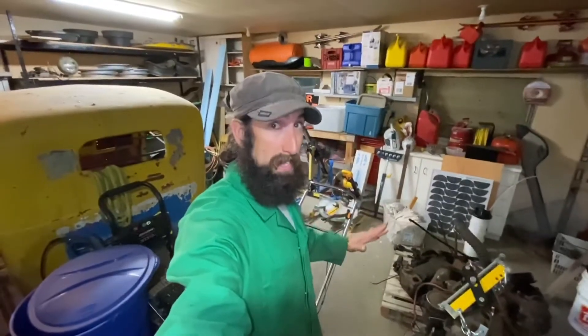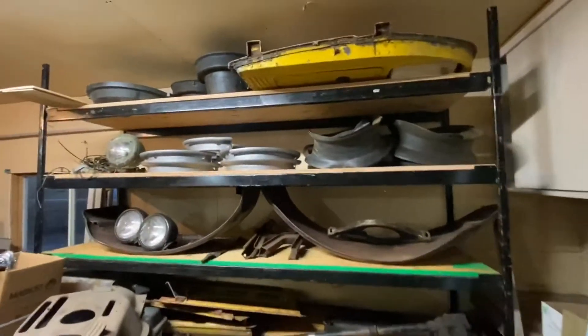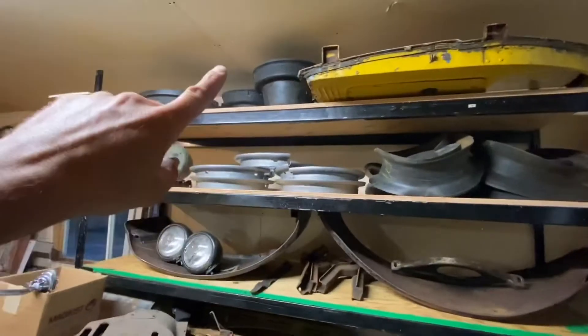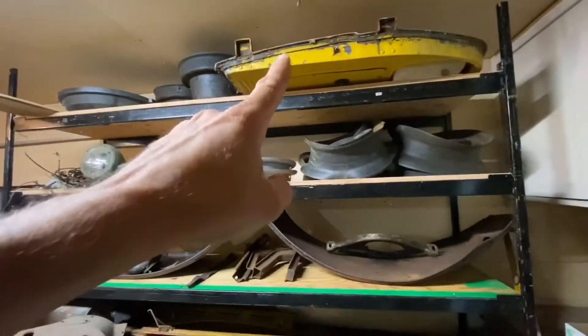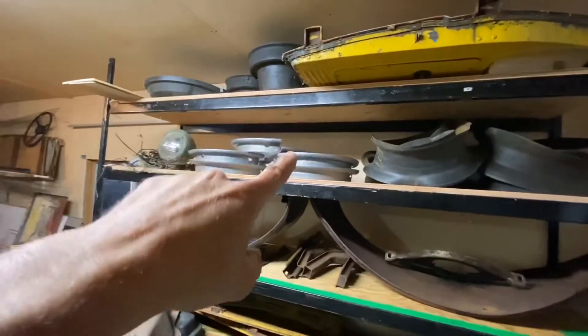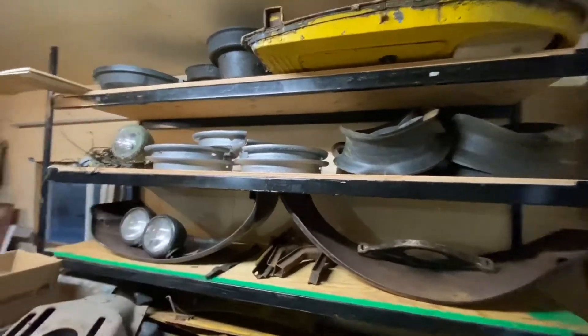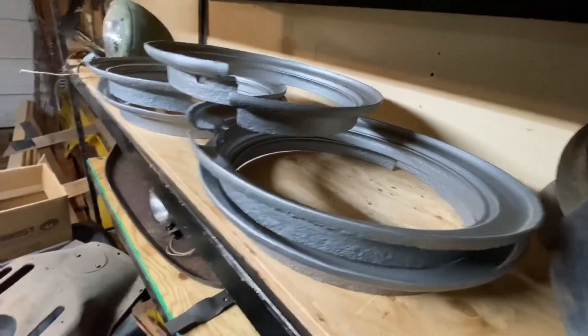Just to be clear, the second one is not a full restoration — I'm just going to put the parts back together and decide what to do with it. This shelf has a bunch of miscellaneous things: spare brake drums, a spare door, the outer rings from the rims that have been sandblasted and painted, and tube liners that go on the rims.